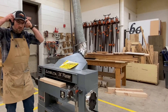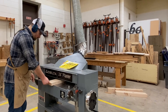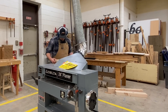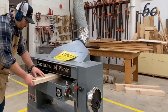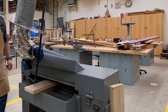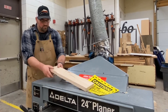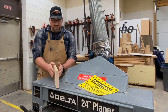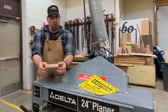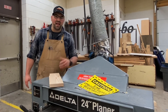I'll put on my ear protection, open my dust collection, and run it through. We've taken this board that we flattened one side on the jointer and run it on the planer so that we have a one-inch-thick board all the way around. That's how the planer works. If this has been helpful, go ahead and hit that subscribe button, hit that like button, and we'll see you next time.